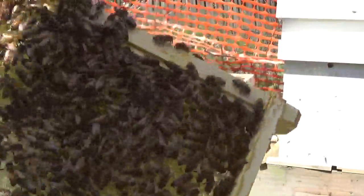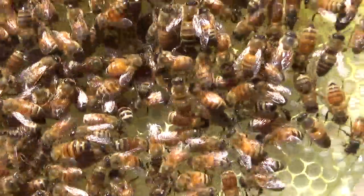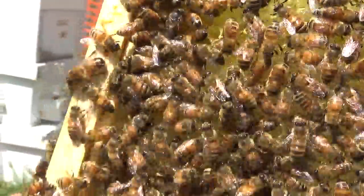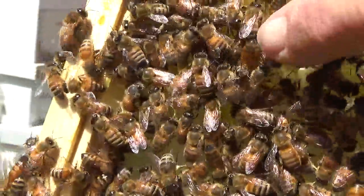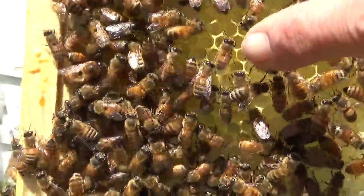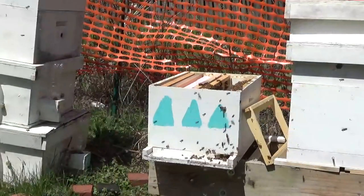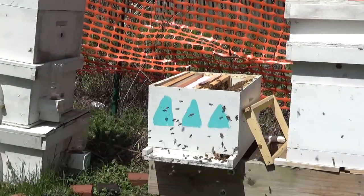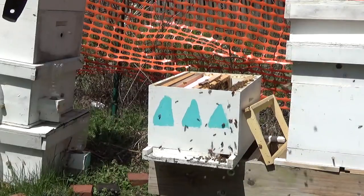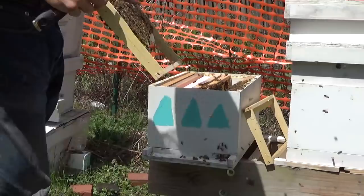I'll try to get a close-up of this and see what we're doing here — try to get out of the sunlight. I'm not a very good cameraman. Right here in these cells you can see larvae, so we do have a mated queen. As newbies, that's all you need to see. You need to see eggs or larvae — you don't need to see the queen. You know your queen's in here.